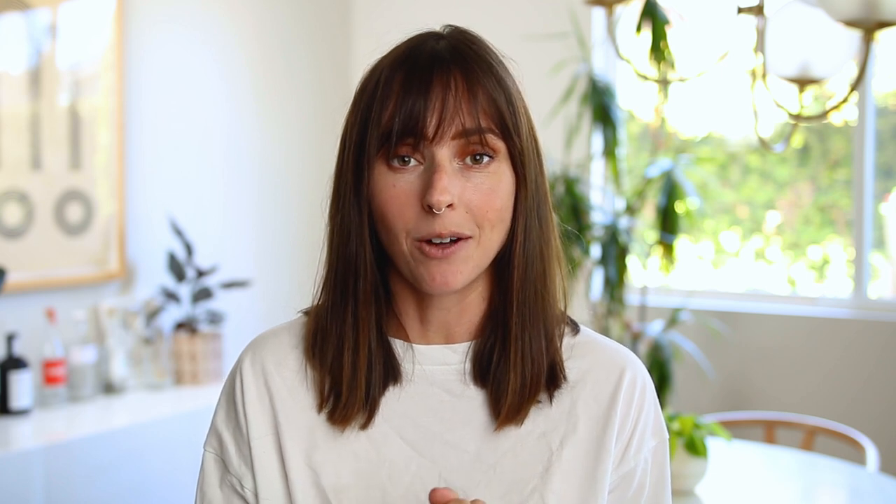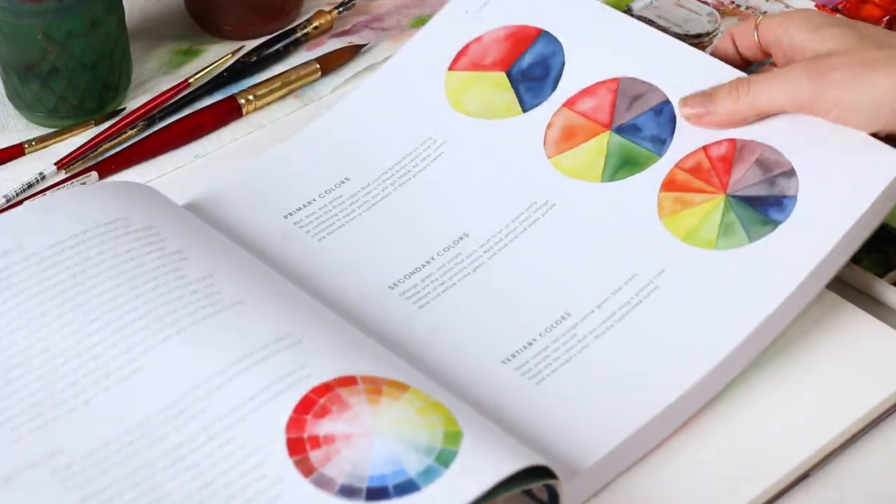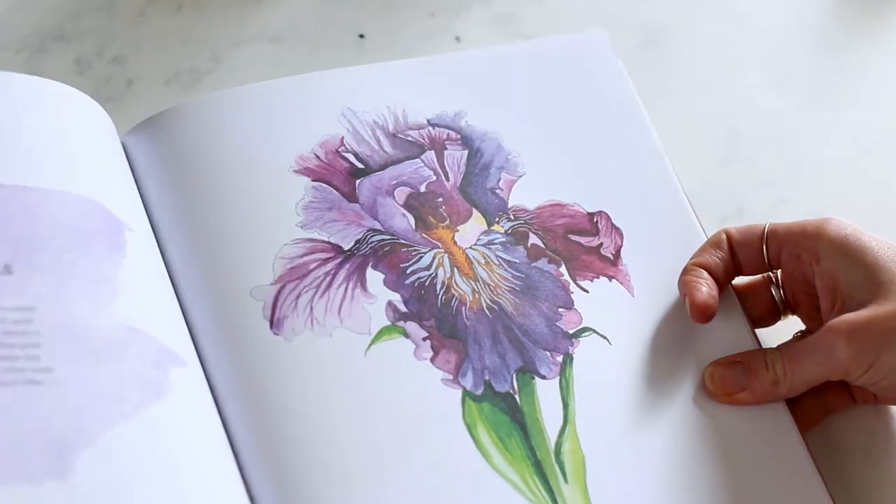If you want to go even further with your watercolor, I have two books — and a third on the way. We're filming this in 2021, so it might already be out for you. I have two Everyday Watercolor how-to books available on Amazon, Barnes and Noble, and most local bookseller stores. Everyday Watercolor is my how-to book, it's a bestseller — which is a pinch-me moment. We'll link it in the description.